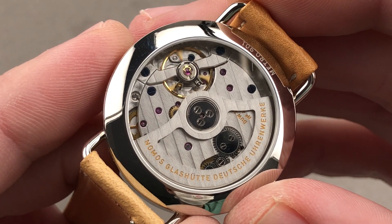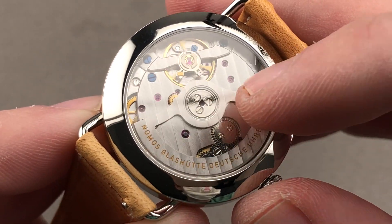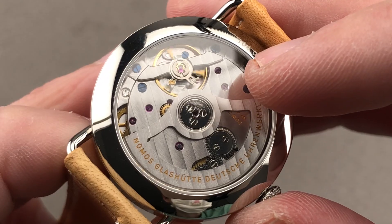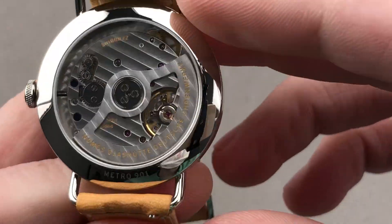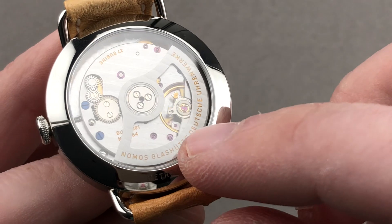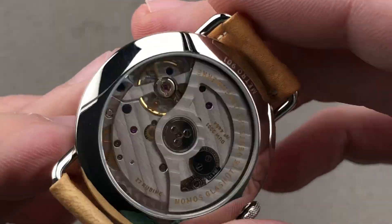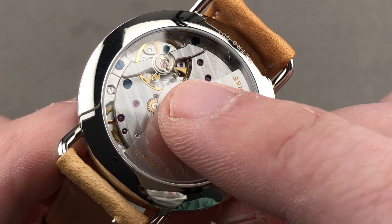This is the Nomos DUW — Deutsche Uhrenwerke — 3001. When you see a Nomos movement named after a Greek letter like Sigma, that's a Nomos in-house caliber, but it's not Nomos' escapement. This, the Deutsche Uhrenwerke DUW, is a fully in-house movement. Automatic winding, bidirectional, 21,600 beat rate. It features a full balance bridge for shock resistance, stop seconds, and a 43-hour power reserve. It pivots on 27 jewels and is nicely decorated with Glashütte stripes, engine turning on the base plate, and fired blued screws. You can see polish on the crown wheel as well as the adjacent structures and the adjacent rocker, which is part of the winding system.